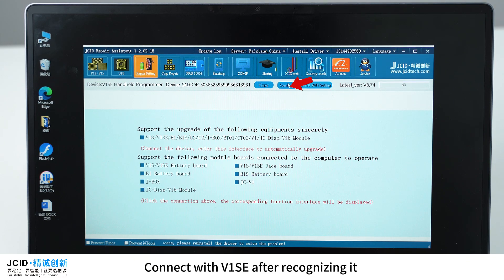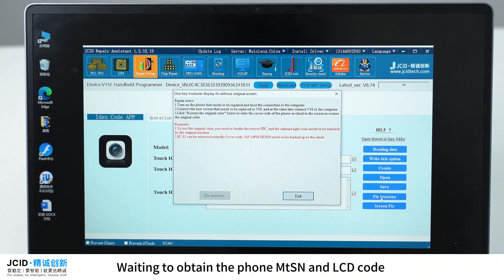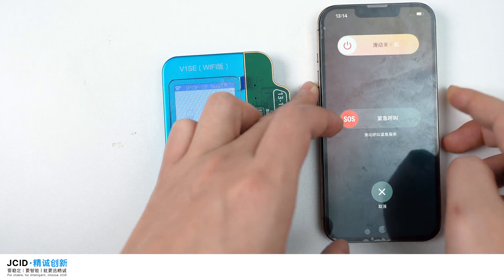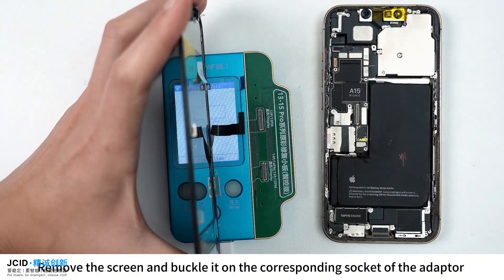Connect with V1SE. After recognizing it, click 'Fix True Tone' and wait to obtain the phone's NTSN and LCD code. After getting the code, shut down the phone, remove the screen, and buckle it onto the corresponding socket of the adapter.